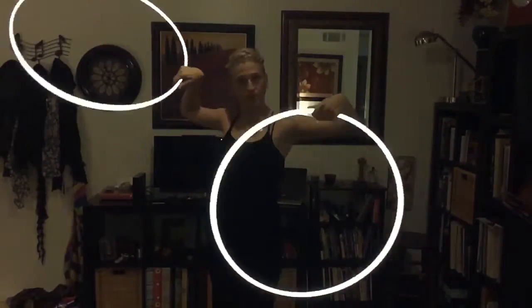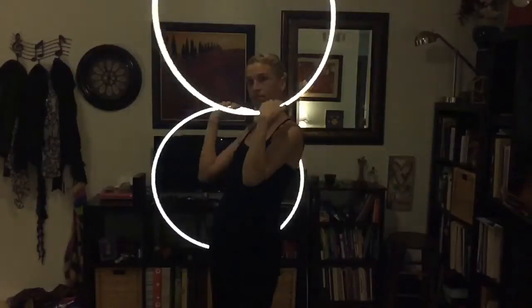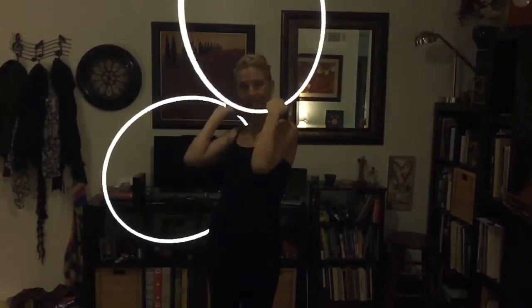So start with your windmill, then bring your hands and trace your body up and down. Trace it from your shoulders all the way down to your hips, and try to keep the infinity sign intact.